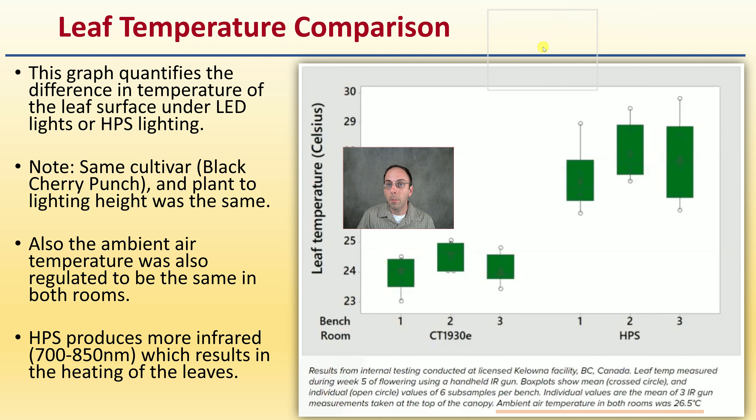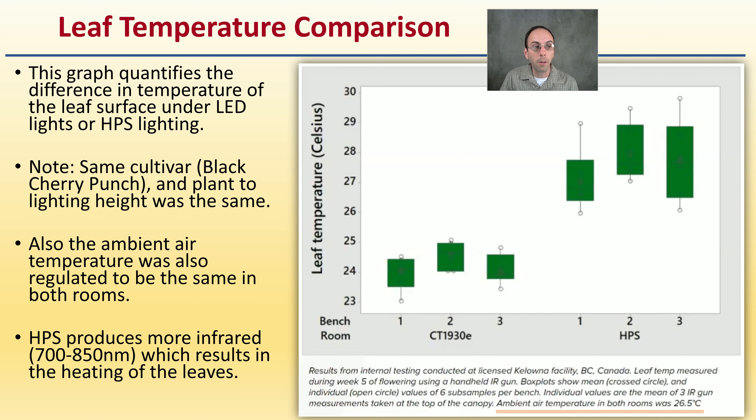Data from the Gavita webinar quantifies the difference in leaf surface temperature under LED versus HPS lights. The same cultivar, Blackberry Punch, was used. Plant lighting height and ambient air temperature were maintained the same in both rooms. HPS produces more infrared, in the 700 to 850 nanometer range, which results in heating the leaf surface. With an ambient temperature of 26.5°C, LED leaf temperature averaged just over 24°C while HPS leaf temperature averaged just below 28°C.